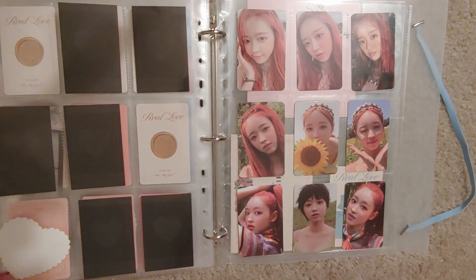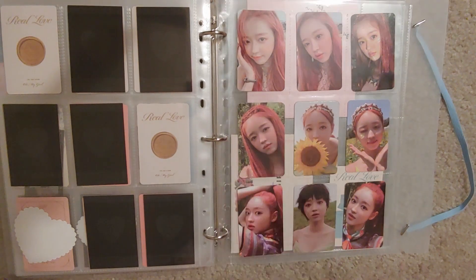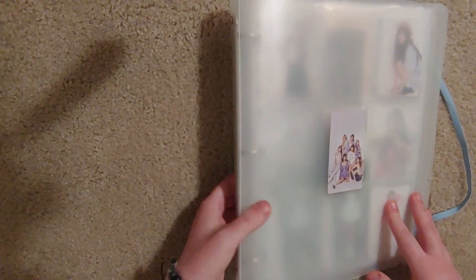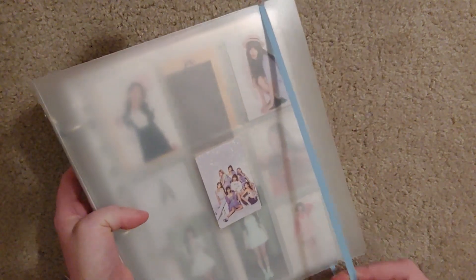It's always kind of cool when you trade with people whose templates you use or whose videos you watch. Cause I've traded with obviously Heiwon Eyes, because I have a photocard of her cat Mina. So yeah — that was fun.